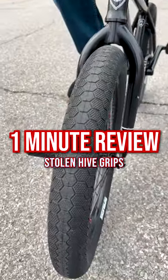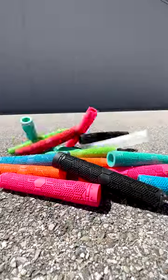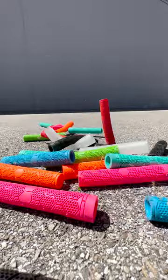If you watch our YouTube channel, you know I'm a huge fan of the Stolen Hive tires. So naturally, I wanted to try the grips as well.